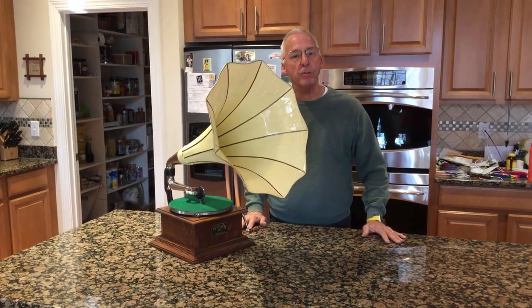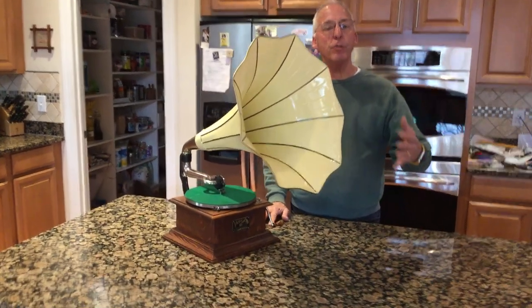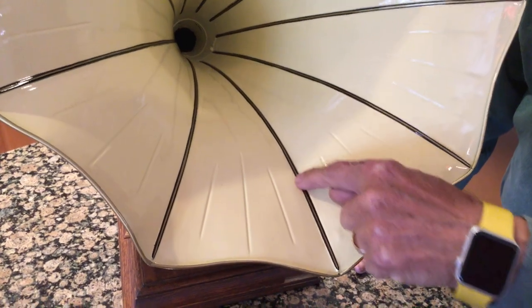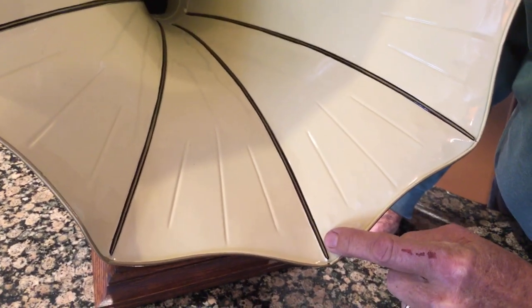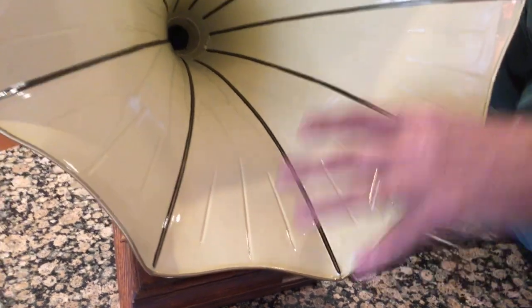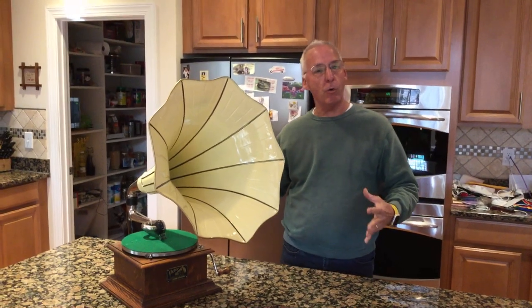I did one other thing: the pin striping. When you look into the interior, you get this wonderful visual effect, but on the gold they wanted it striped in black on both sides to pull it out. I think it became a very visually appealing look on the horn.